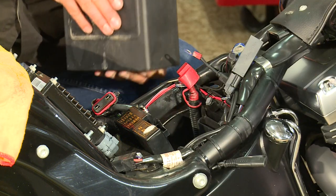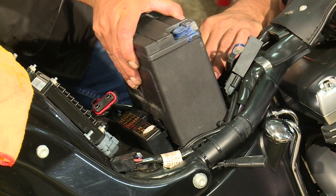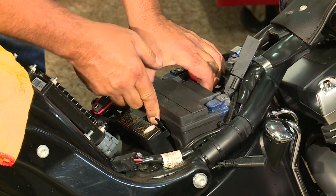To put the battery back in, it's much the same procedure in reverse. So clear the wires, slide it down the hole. Be careful not to drop it.